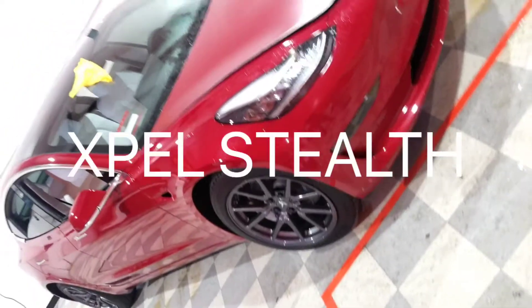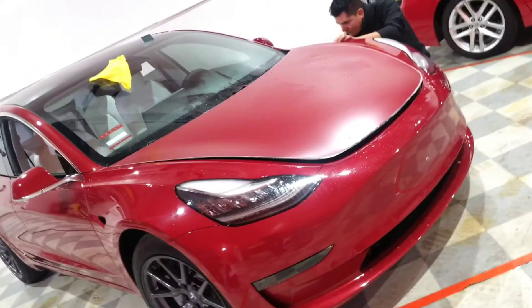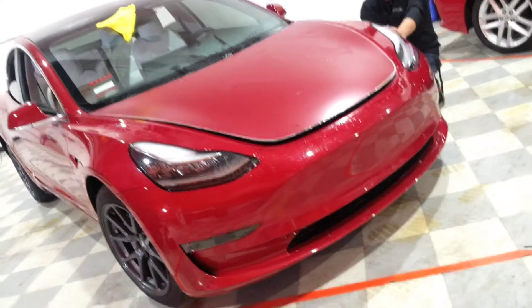Here you have a red Tesla Model 3 getting wrapped in X-Spells Stealth paint protection film.